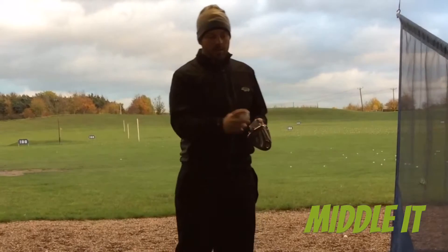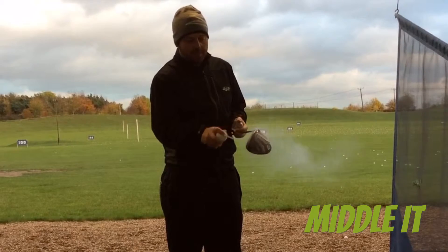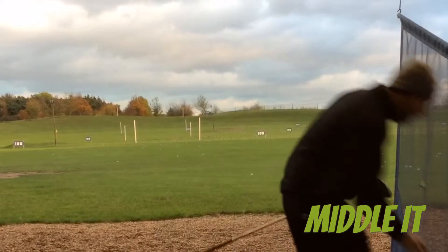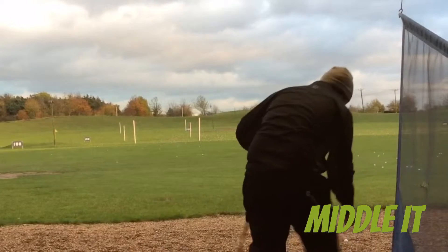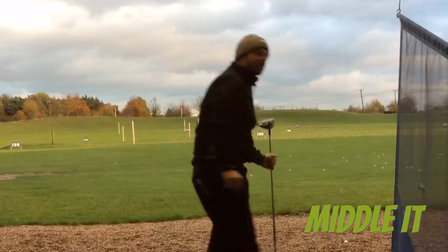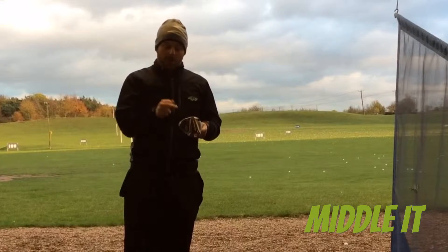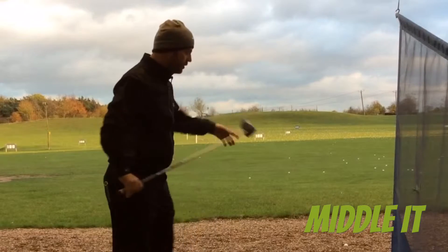A kind of foot spray here — I've got my driver, I'm just going to spray the face. This gives us a real clear indication of where we're striking the ball. It can make such a difference to ball speed and direction on where you strike the ball on the face. Let me hit a shot and show you.